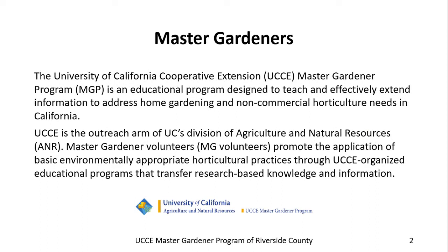Master Gardeners. The University of California Cooperative Extension Master Gardener Program is an educational program designed to teach and effectively extend information to address home gardening and non-commercial horticulture needs in California. UCCE is the outreach arm of UC's Division of Agriculture and Natural Resources, ANR. Master Gardener Volunteers promote the application of basic environmentally appropriate horticultural practices through UCCE organized educational programs that transfer research-based knowledge and information. From the UCCE Master Gardener Program of Riverside County.